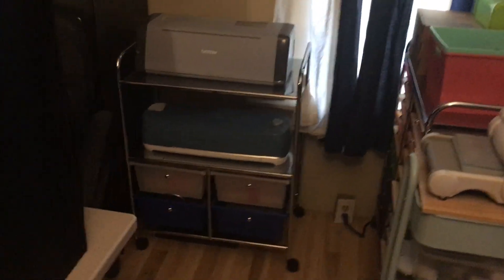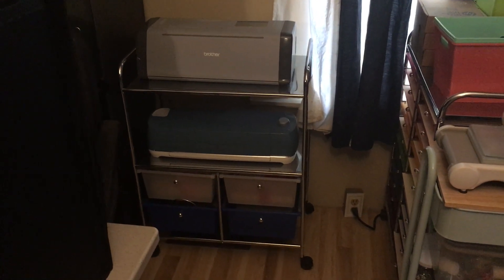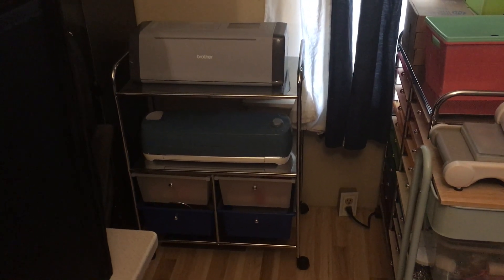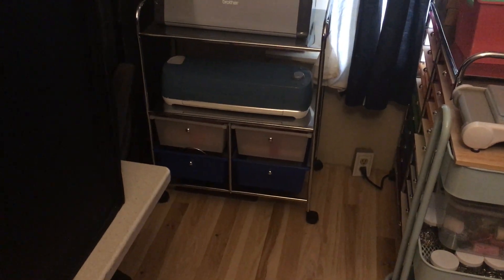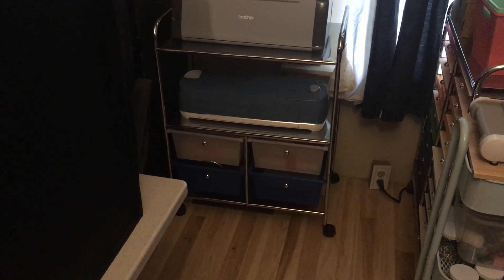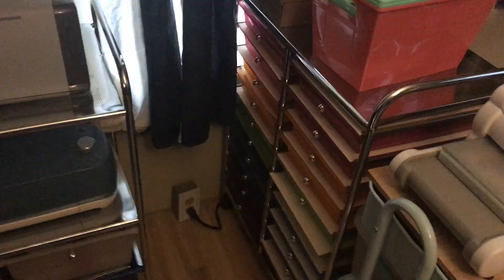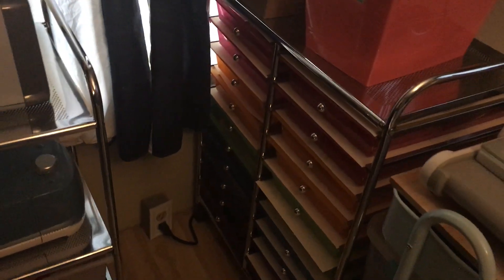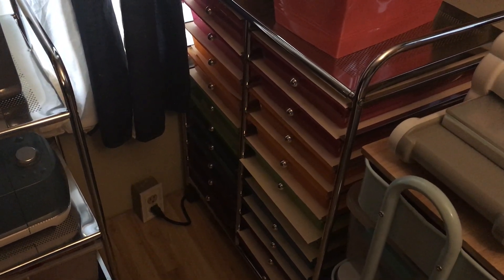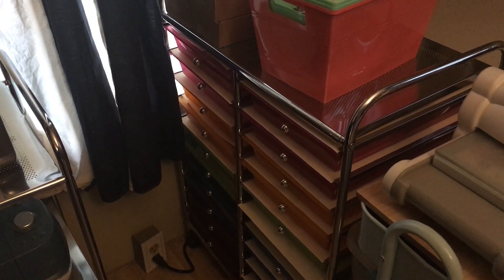Over there is my stand that I got off Amazon Warehouse pretty cheap, for my Cricut and my Brother Scan and Cut. When I use it I just pull it up to me, and in the bottom drawers I have miscellaneous stuff, but two of the drawers have finished journals that I need to sell. Beside it is one of those rainbow stands — rainbow cards — and in a couple of the top drawers I have my ink that's not open, my ink dabbers and stuff like that.